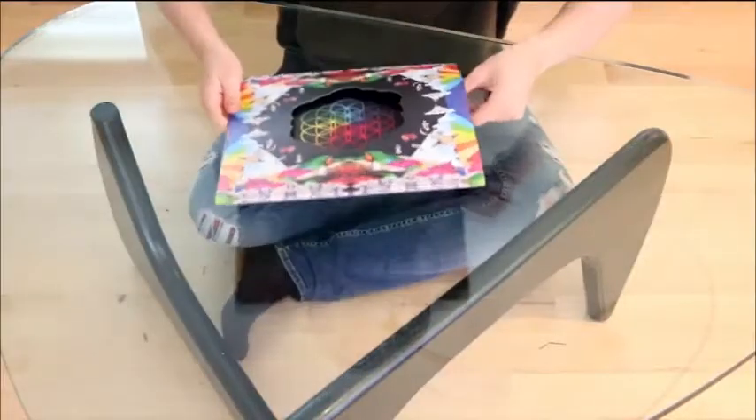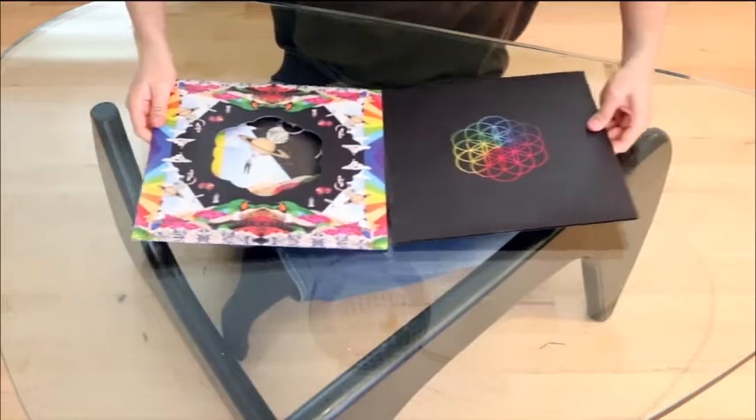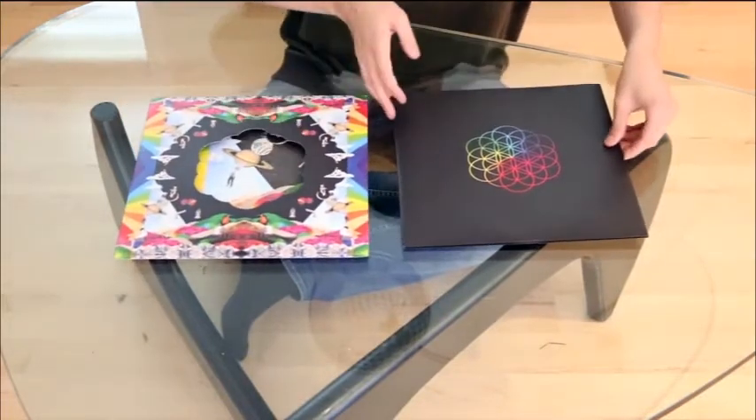The only vinyl I got that I don't have right here with me is 'A Head Full of Dreams' from Coldplay — it's still at my parents' house. My apartment is quite small so I did not move any of my records. But when I eventually move one day, I'll bring all of my records here. That explains why I don't have 'A Head Full of Dreams' with me right now.